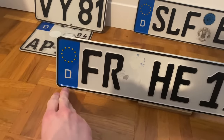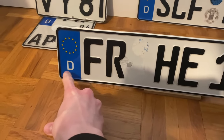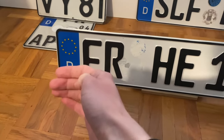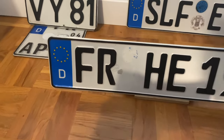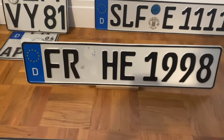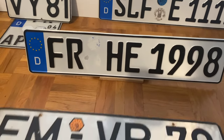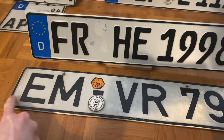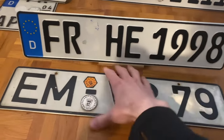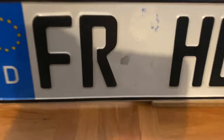So how is the German number plate made up? On the far left we have the banner for the European Union with the letter D meaning Deutschland, meaning Germany. This banner appears on all license plates of the European Union and will always tell you the country the vehicle is registered in. Historic German number plates will not have the blue banner on the side.